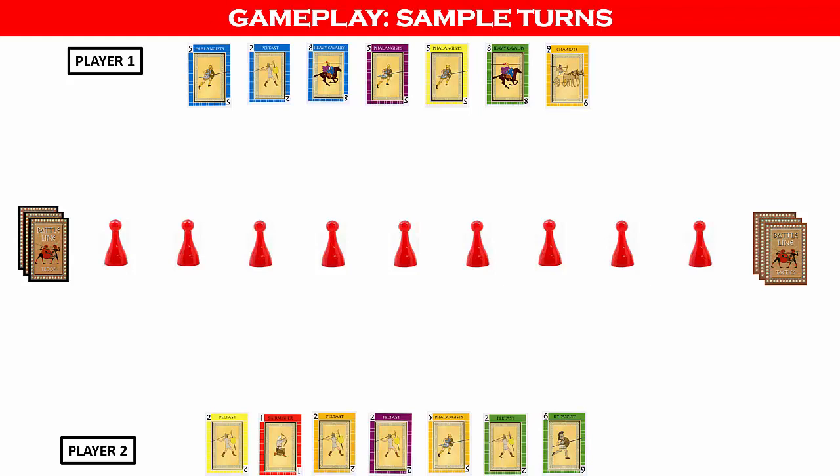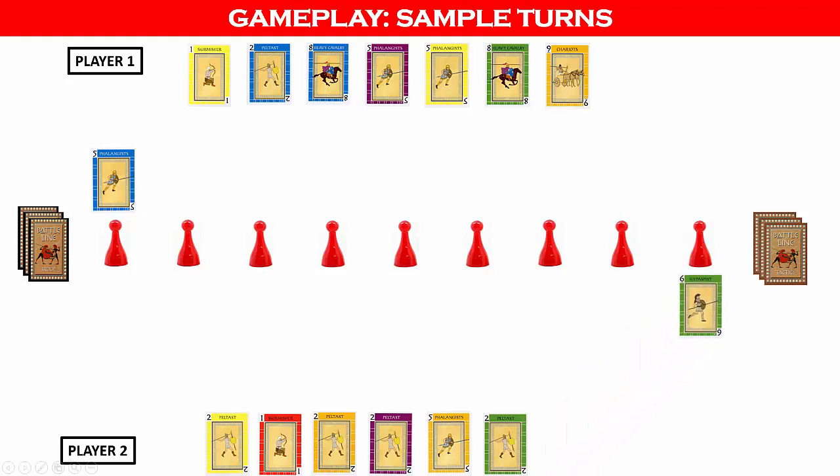Player one begins by placing the blue 5 card by the first flag, then draws from the troop deck to replenish their hand to seven cards. Player two then plays the green 6 card on the opposite end of the battle line and draws a troop card. Player one then plays the blue 2 card to start forming a flush formation of blue cards, then decides to draw a tactics card instead of a troop card.